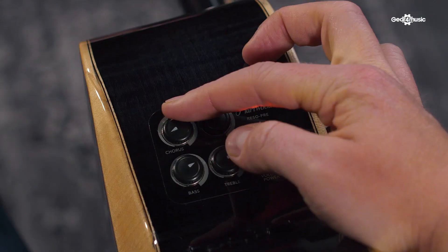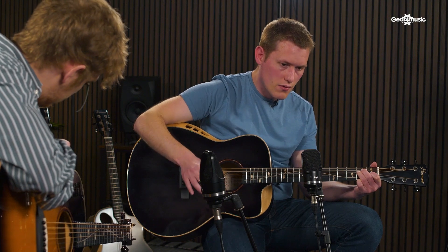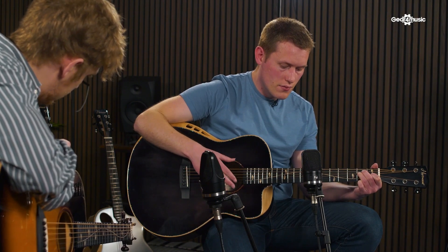Yeah, getting a real nice presence there, nice little bounce back. Just adds some body to the sound. If you wanted to lean into that thickening effect, maybe try adding a touch of chorus. Nice and shimmery, isn't it? Obviously it thickens what's there, but if you wanted to lean into elongating the sound you could try switching the chorus to delay.